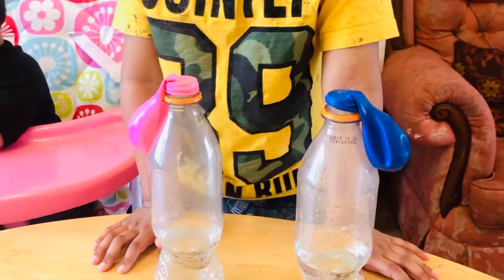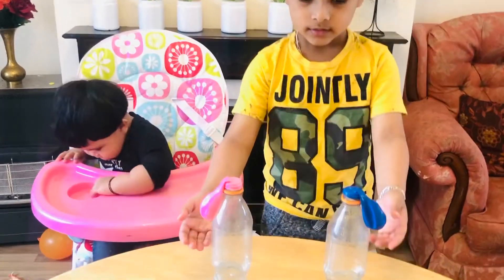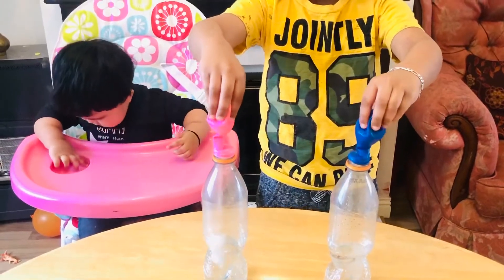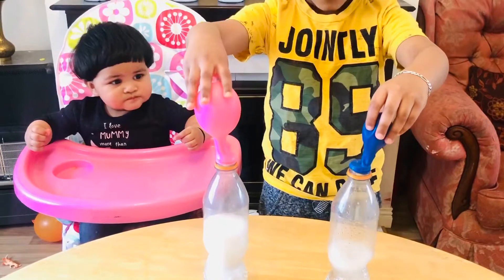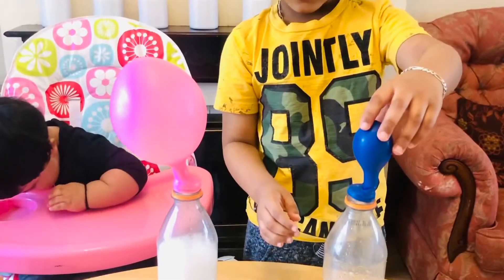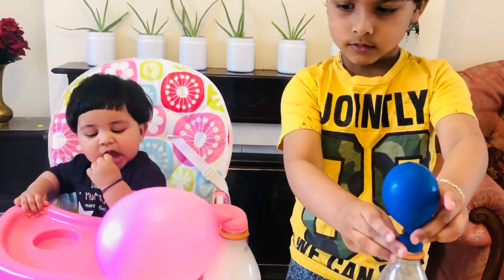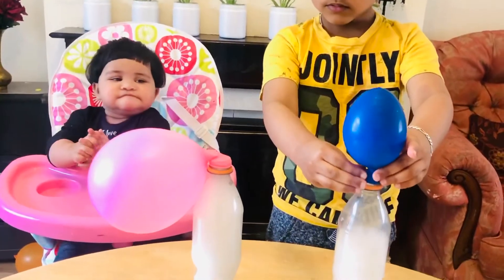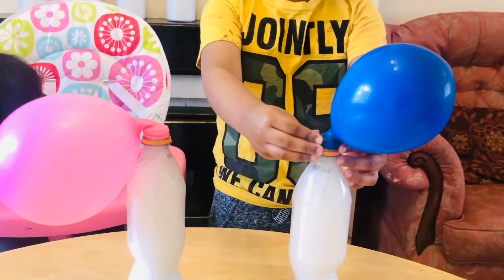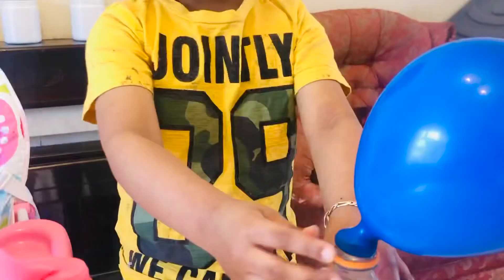Now let's check how it works. One, two, and then — whoa! Wait, what is happening? It's going in! Yes, yes, it's going in!